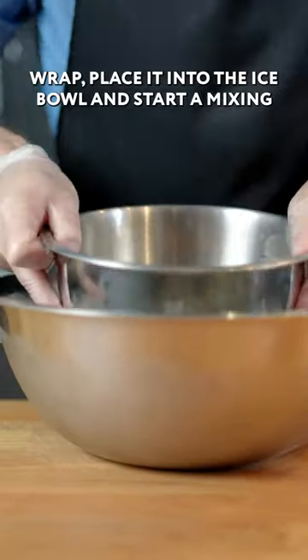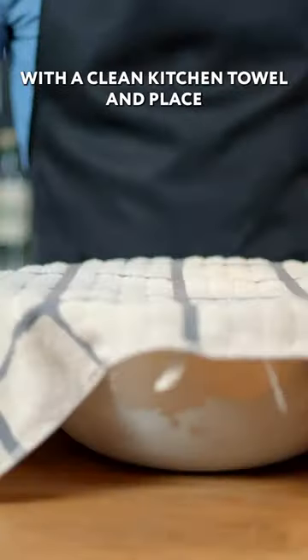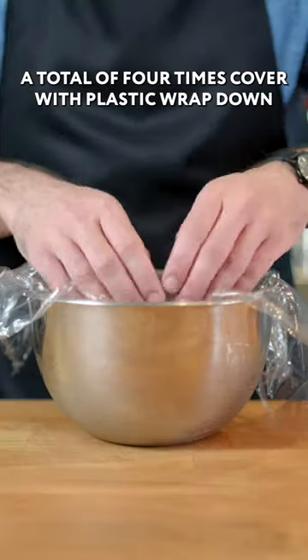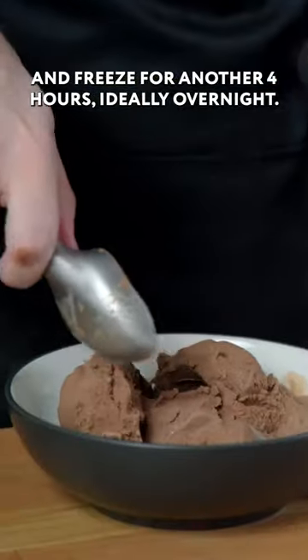Take off the plastic wrap, place it into the ice bowl, and start mixing. Ten minutes. Cover the whole affair with a clean kitchen towel and place in the freezer for 30 minutes. Then we're going to take it back out and do it all over again a total of four times. Cover with plastic wrap down to the surface of the liquid and freeze for another four hours, ideally overnight.